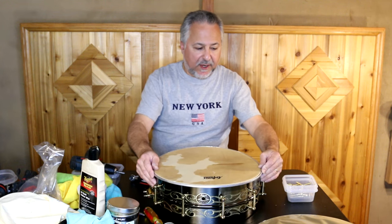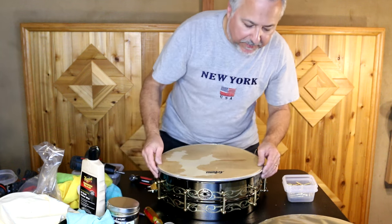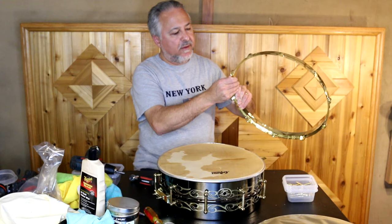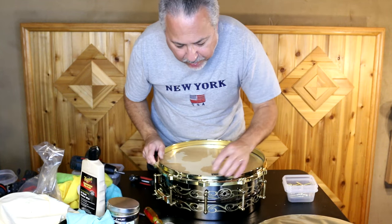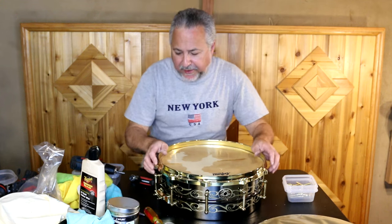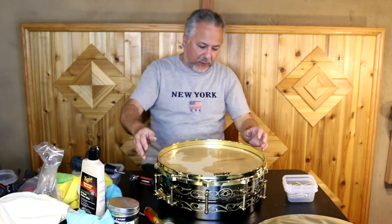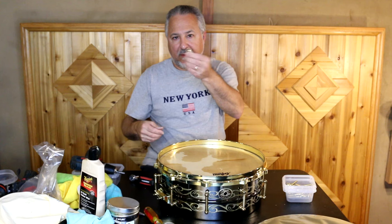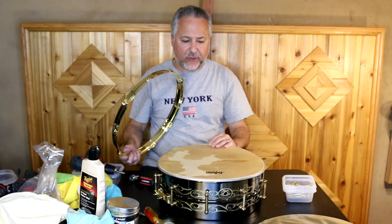With calf heads, your mileage is going to vary because the thickness varies within the head itself — every spot is a little bit different because it's an organic thing. A plastic head does not have those issues. I'm starting with the top head. Normally when I put on calf heads, I do one head at a time to get it in tune. I just put the logo straight up facing right between two lugs. The rims came out great — beautiful, nice and shiny.